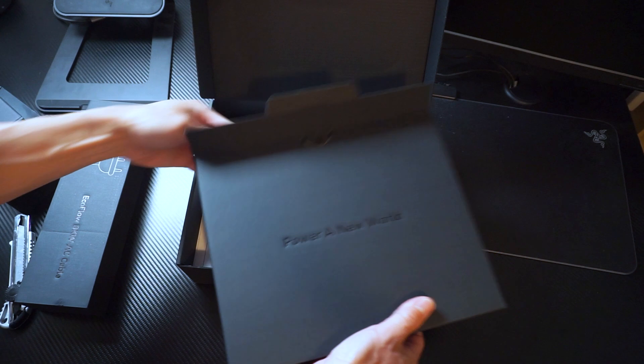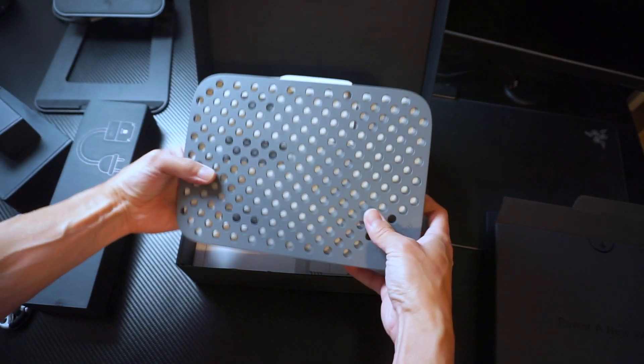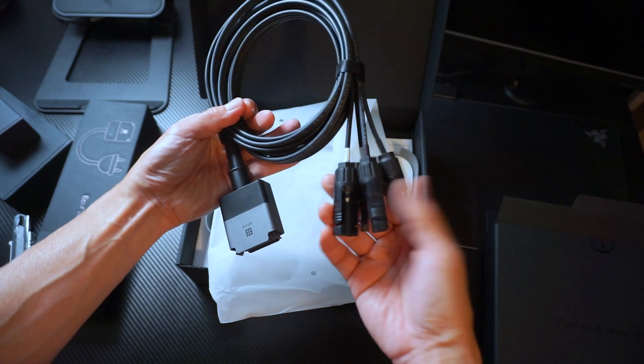It comes with the main charging unit, two types of cables, and a casing for mounting on walls along with other accessories like screws.